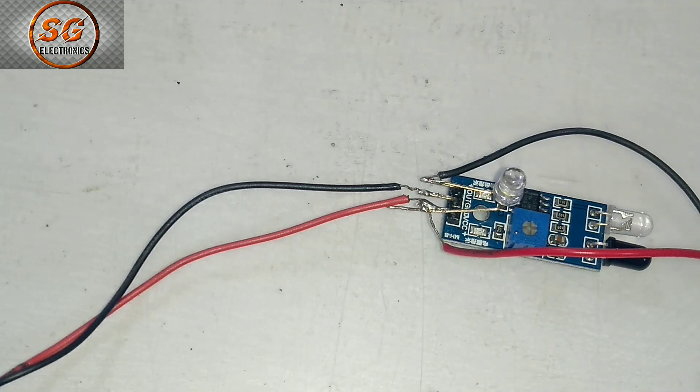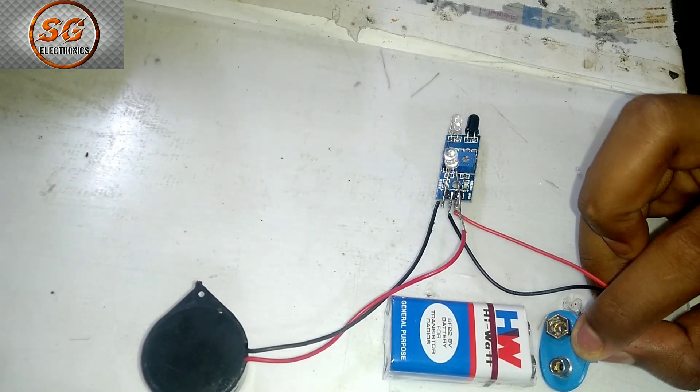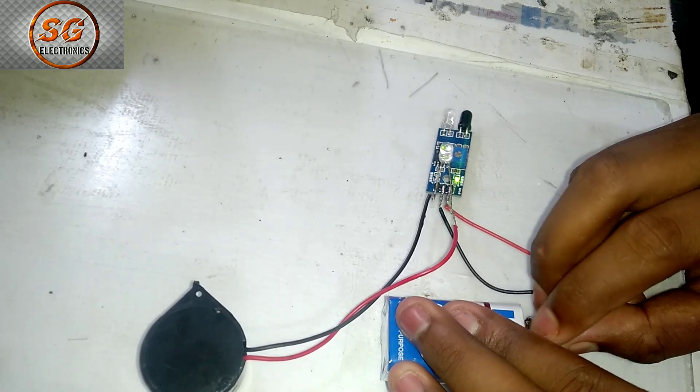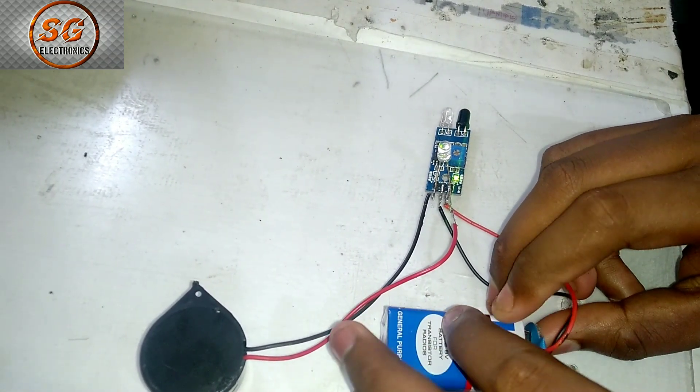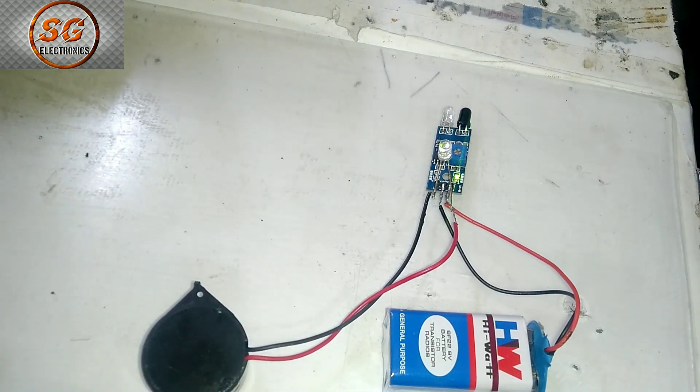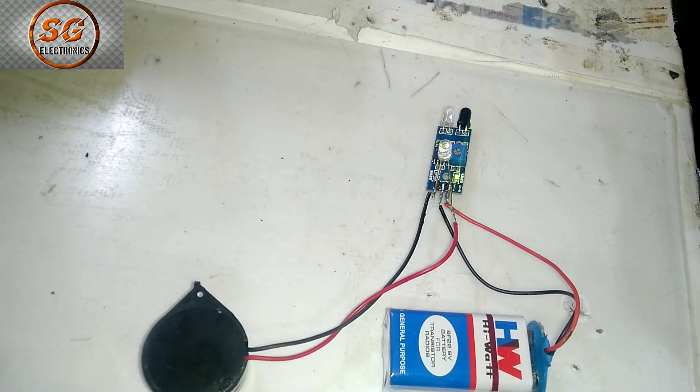Friends, quickly we will connect with the circuit. Friends, you are going to connect with the circuit. I have to connect the battery. I will see the display on this display. I will see on the back side of the camera.